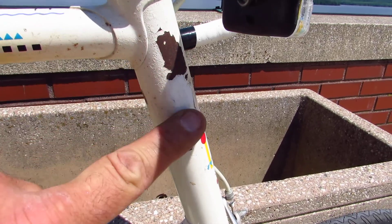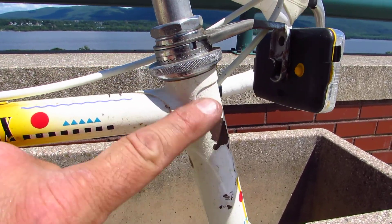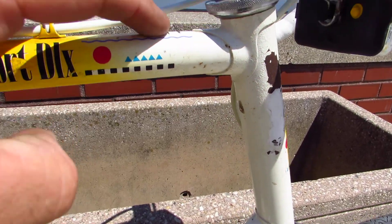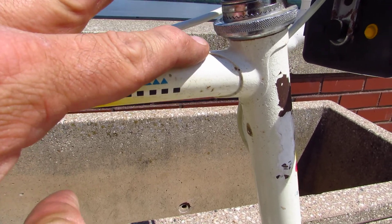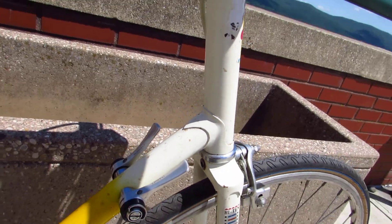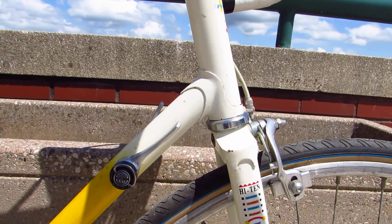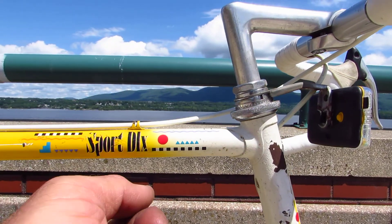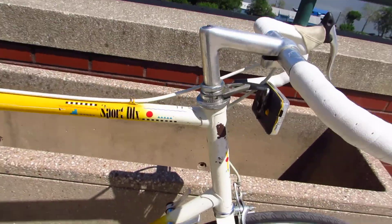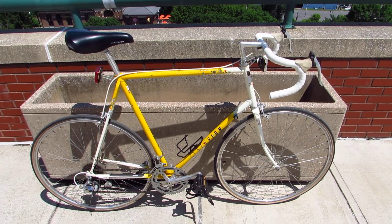This big section right here where it's obviously been touched up - I don't know what that is, but usually this won't be here. So you're going to be looking for stress lines in the paint, a little bulge under here, and see if it looks bent at all. In the case of this bike, it does look a little bit bent in person. I would say this bike has had a front-end collision and is a little bit bent.